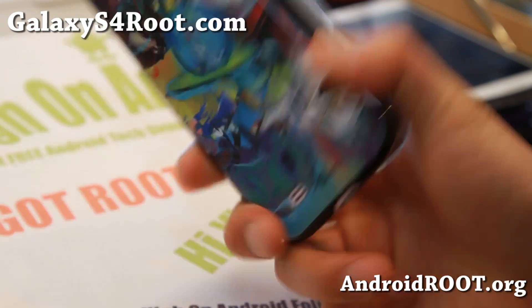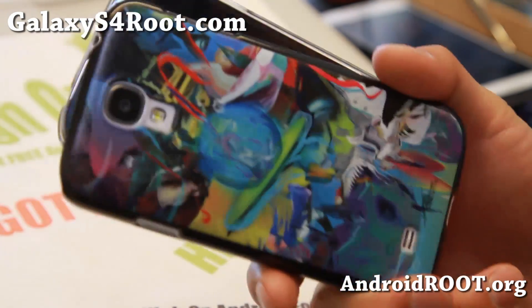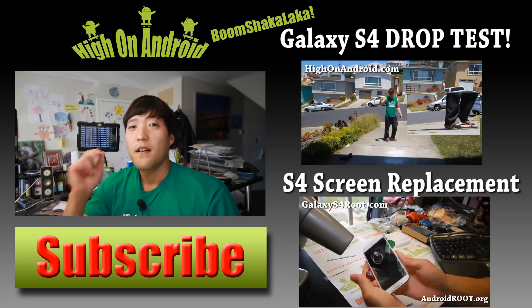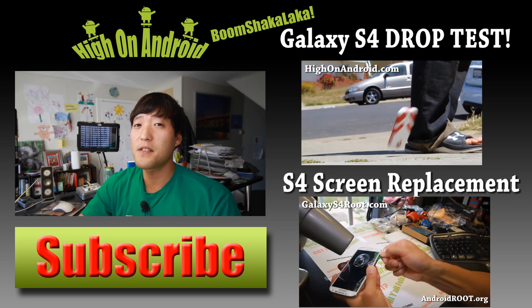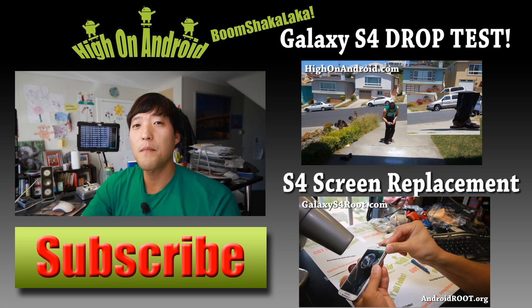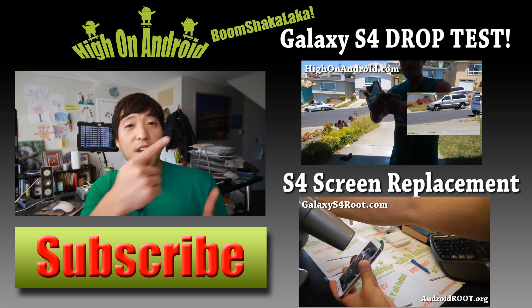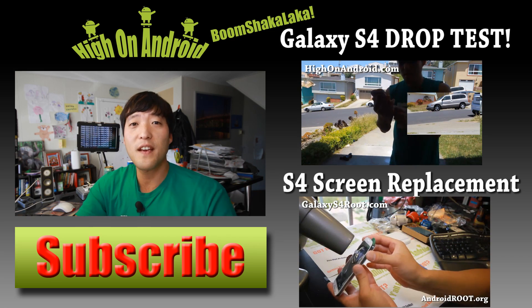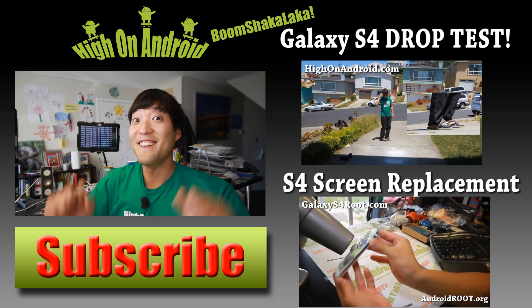As always, don't forget to subscribe to my email list at GalaxyS4Root.com for more ROM of the week tips, hacks, and more. Thanks for watching — if you enjoyed this video, don't forget to hit that thumbs up button and the subscribe button below to get more cool ROM reviews, tips, tricks, and more. Also check out the video of the week over here if you haven't yet. As always, I stay on Android.